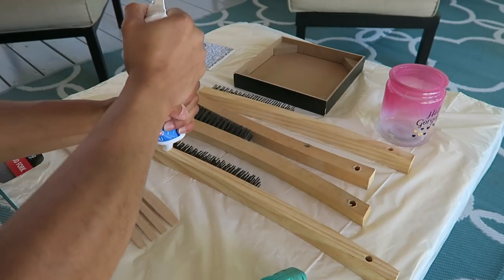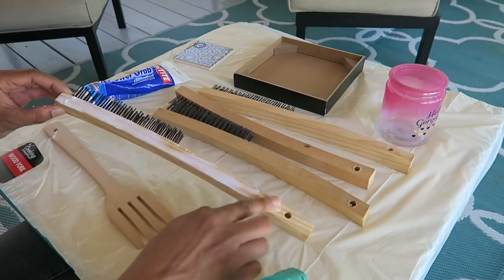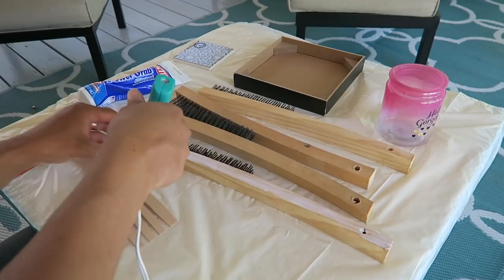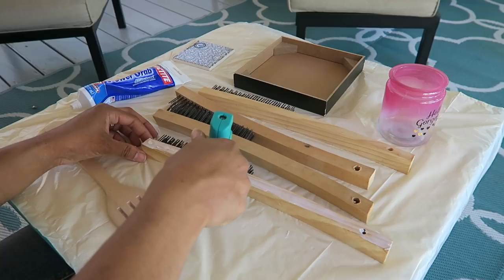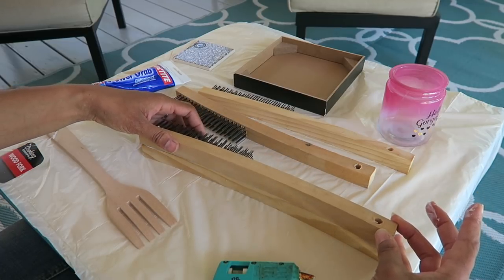The first thing I'm going to do is glue the brushes together. I'm spreading Loctite glue along with some hot glue across the top of the brush and then I'm going to glue that with the second one. And then I'm going to repeat that step two times.